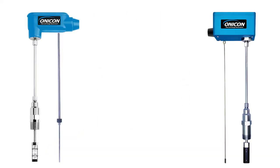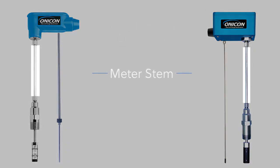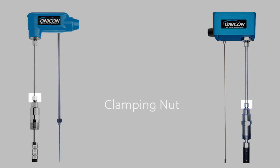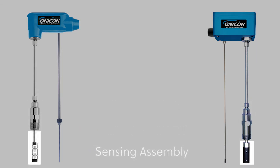Familiarize yourself with your flow meter and note the following: electronics enclosure, meter stem, clamping nut, hot top adapter, sensing assembly, and insertion depth gauge.